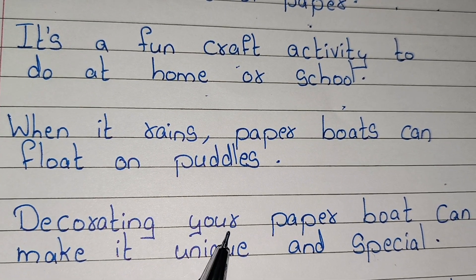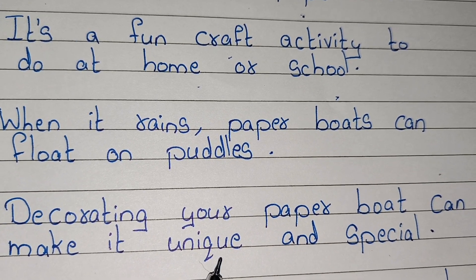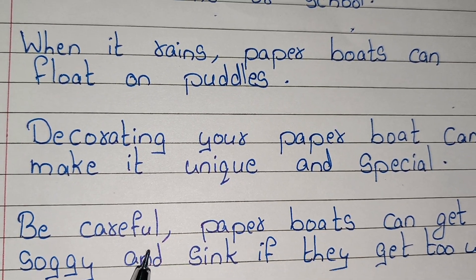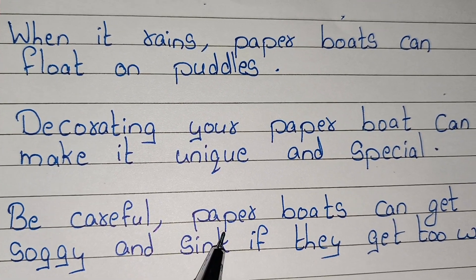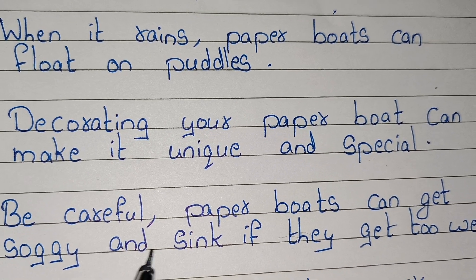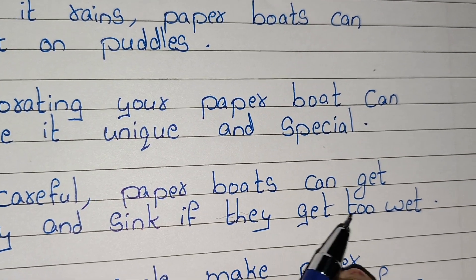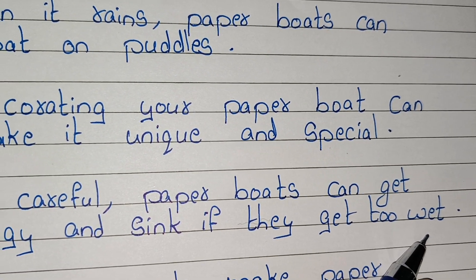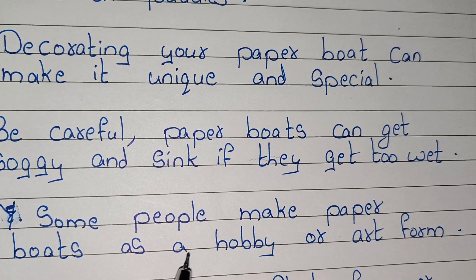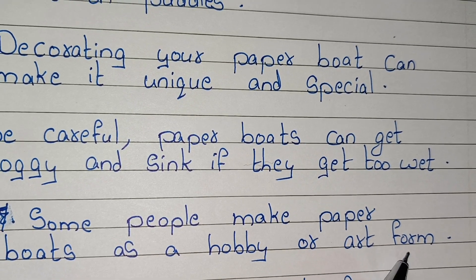Decorating your paper boat can make it unique and special. Be careful — paper boats can get soggy and sink if they get too wet. Some people make paper boats as a hobby or art form.